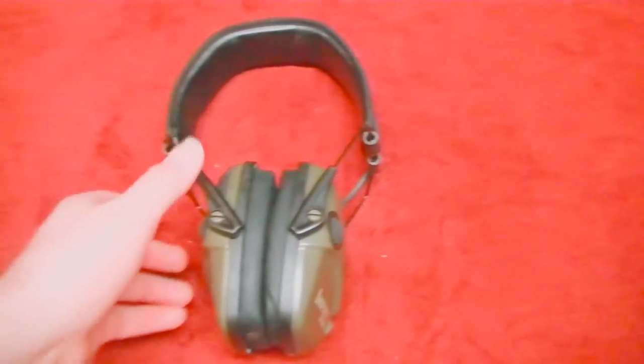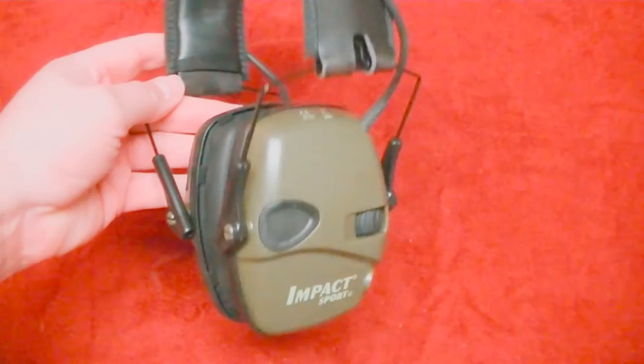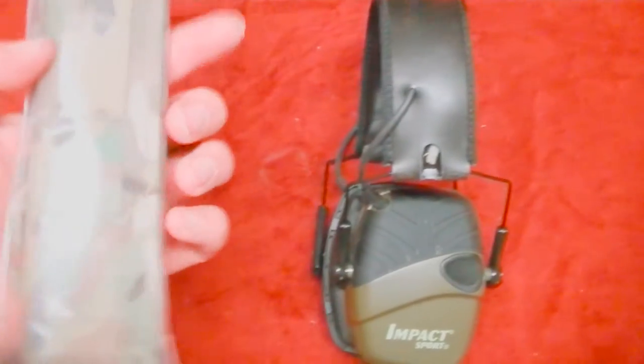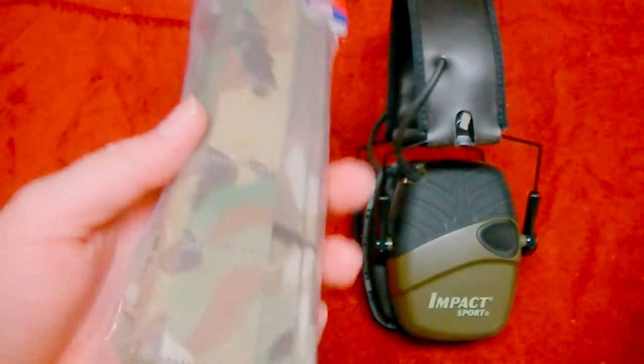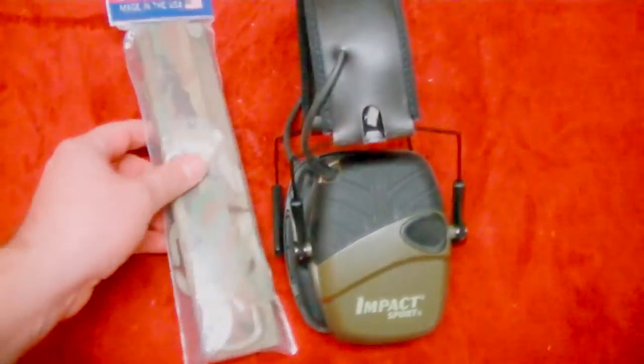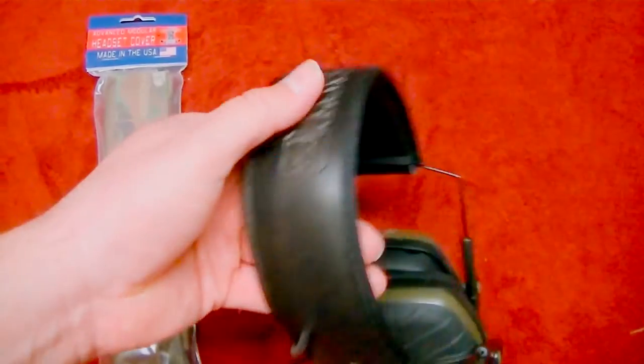I'm sure a lot of you guys are familiar with these — you've probably seen some of my shooting videos. These are the Howard Leight Impact Sports hearing protection that I use most of the time when I go shooting. Now I wanted to spice mine up a little bit. I'm all about the multicam and I like the FDE colors — those are my two favorite colors — so I thought I would spice these up with a cover.